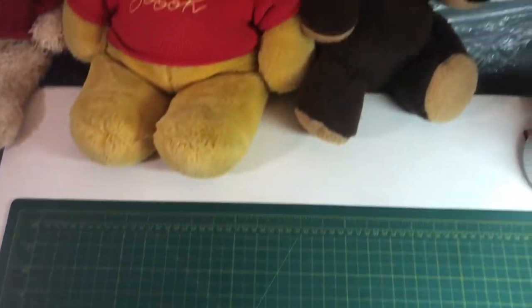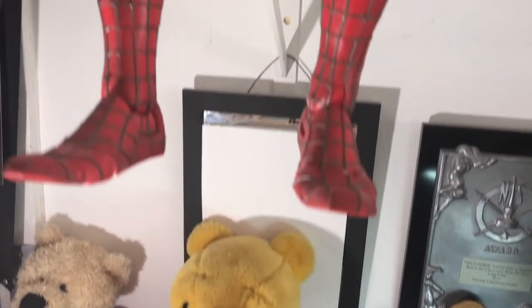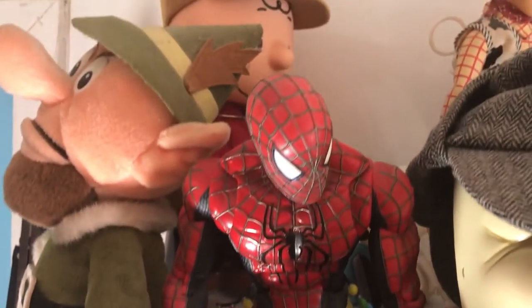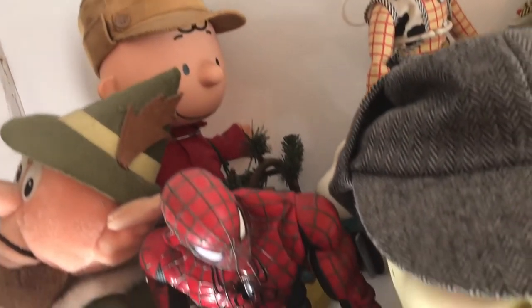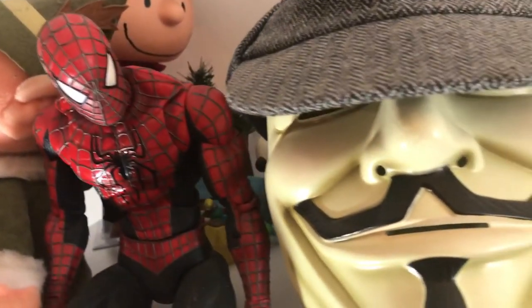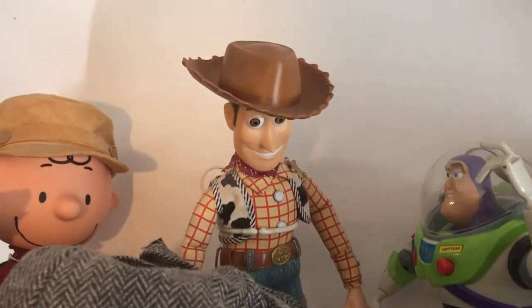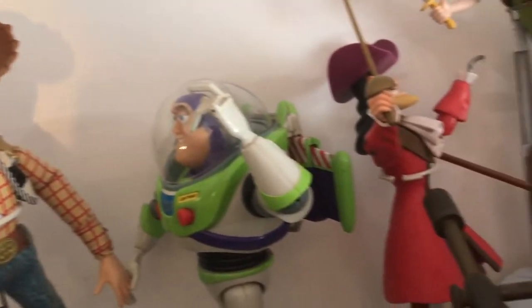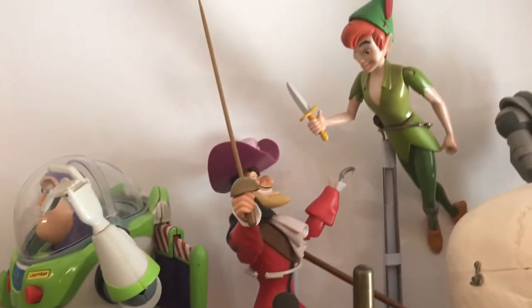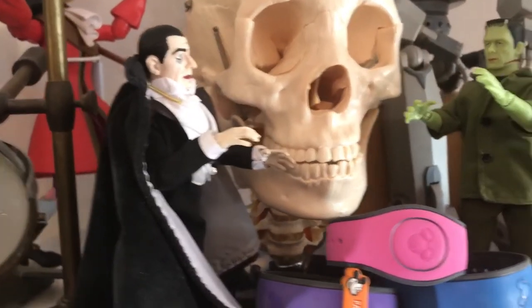People ask where do you get your ideas — well, right here. All this is my Martian landscape. Somewhere in this room is an African veld. Just beyond perhaps is a small Illinois town where I grew up. And I'm surrounded on every side by my magician's toy shop. I'll never starve here — I just look around, find what I need, and begin.